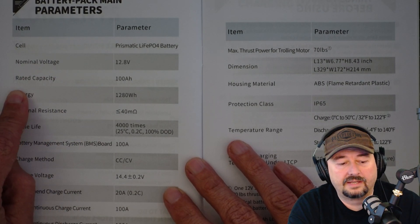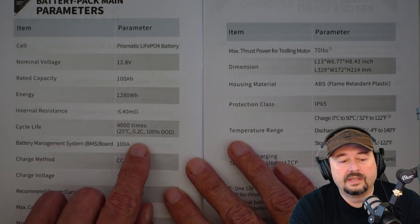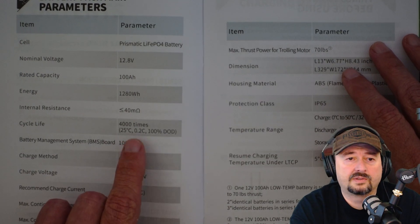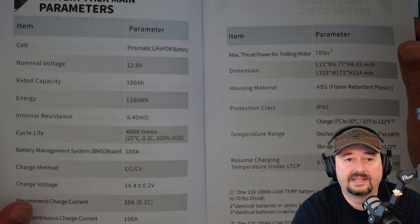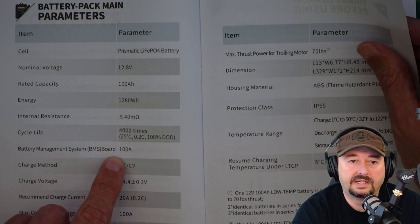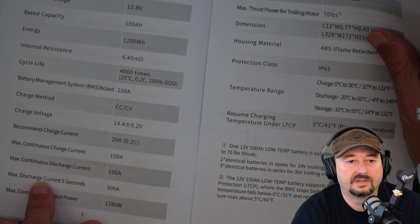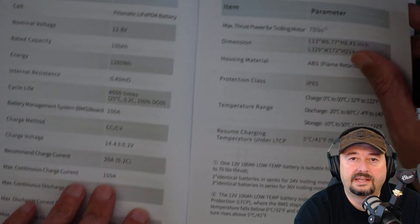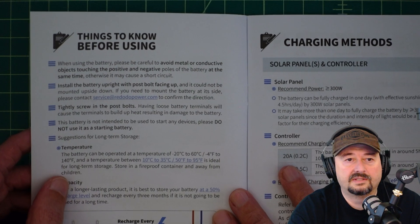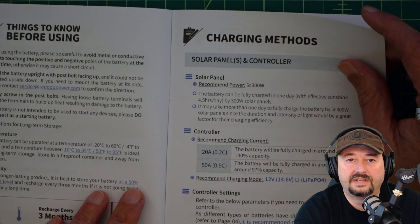It gives you nominal voltage and rated capacity at 100 amp hours. Internal resistance is less than or equal to 40 milliohms — you can measure this with a multimeter and check it as your battery gets older; if you overheat, overcharge, or over-discharge it, internal resistance goes up, which is bad — that's how they die. This battery can be cycled 4,000 times. The BMS is rated for 100 amps. Maximum discharge current for five seconds is 300 amps. Recharge your battery every three months — so four times a year if leaving it in storage.